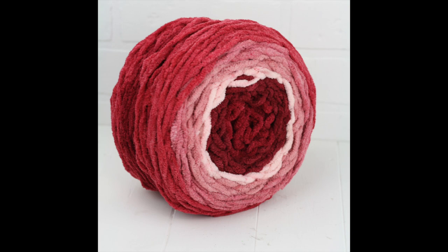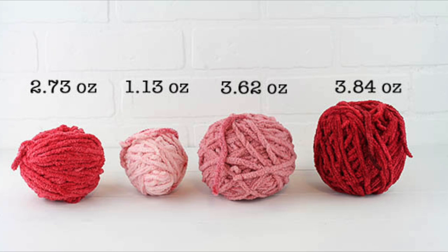I am using the Bernat ombre yarn and you can actually get two sloths out of one skein of yarn, but you may just need to get a little bit creative with how you use up your yarn. There's enough yardage but there may not be enough of one color to do the full body. Before I started crocheting my sloth I went ahead and separated out the yarn into its different colors. The first two skeins on the left hand side are both one color apiece; the two larger balls have two colors of the ombre that are very close to each other.